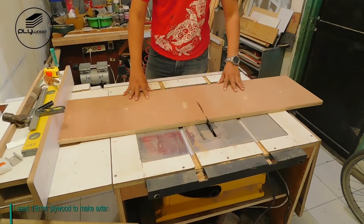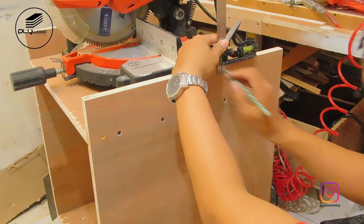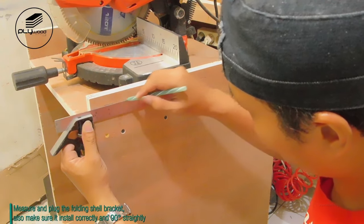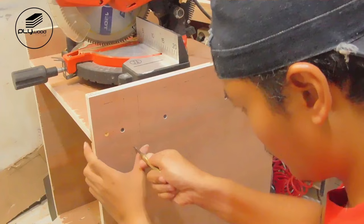I used 18mm plywood to make the extension wings. I used a folding shelf bracket as the hinge for the extension wings. Measure and plug the folding shelf bracket, and make sure it is installed correctly and 90 degrees straight.